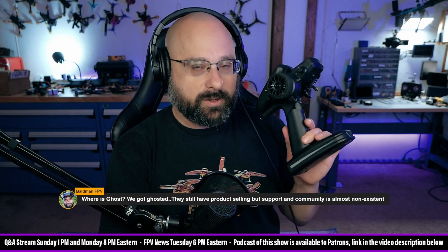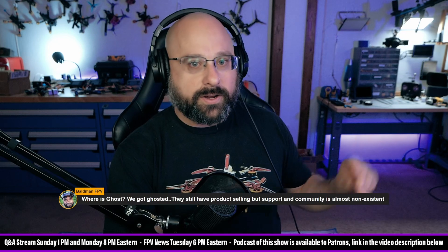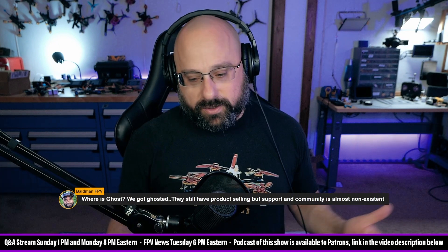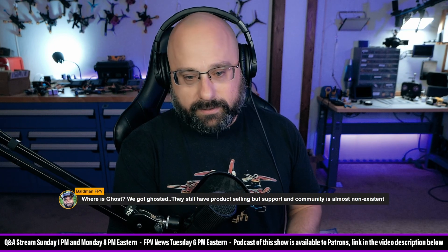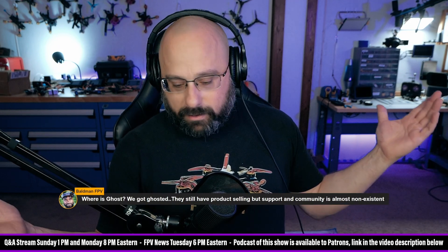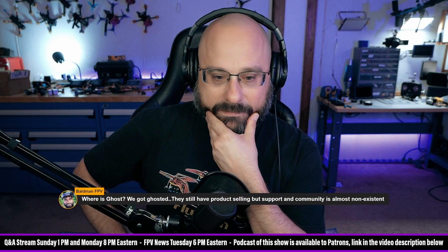Interesting — I just pushed bind on the radio, did the three-plug thing on the receiver, and it bound. It was so nice. Because finally we're starting to see receivers shipping with 3.X on them, and they'll just bind. I know you just re-plugged three times, and then you hide the bind button in the quad where you can't get to it. I feel like re-plugging three times is just better than a bind button. Give me both of them — I want it all. But then manufacturers have to BOM in a bind button, it takes physical space.